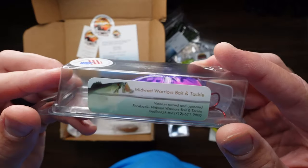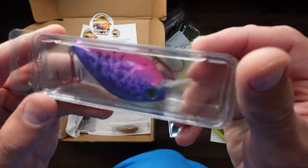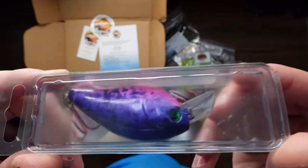Then we've got Midwest Warriors Bait and Tackle again — big, fat purple and pink square bill. Two big red treble hooks on this guy.